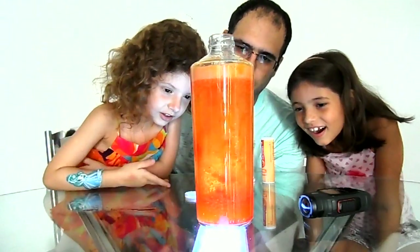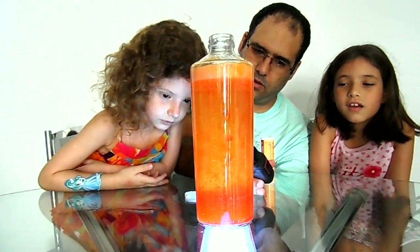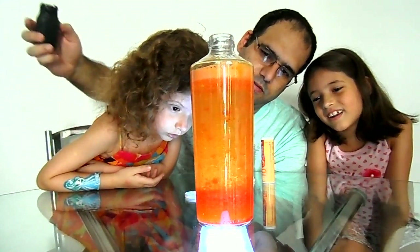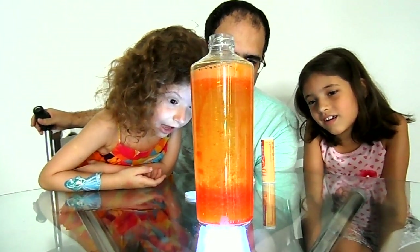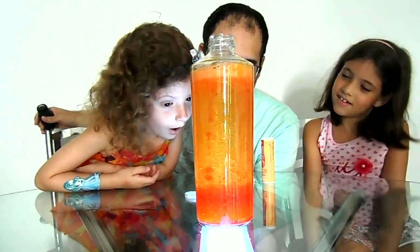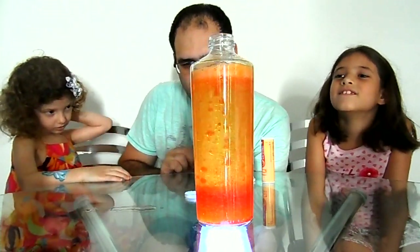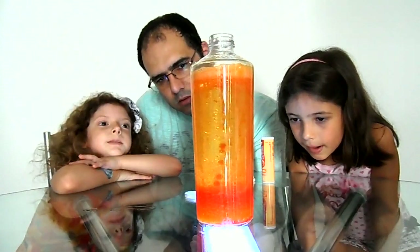Look! Look! It's a pastel. Oh my gosh. Sorry. Oh my gosh! A minha tá saindo. Não pode não. Deixa eu colocar. Calma, vamos esperar. It's so cool!